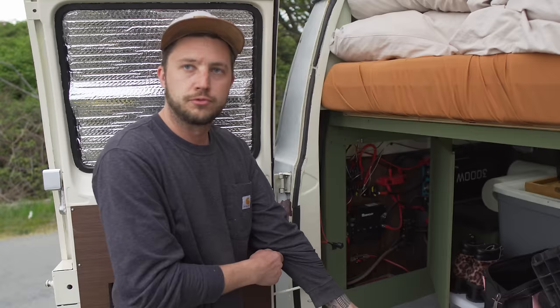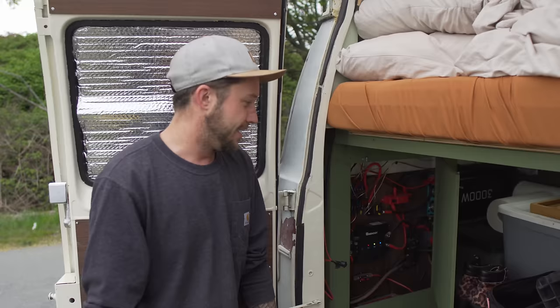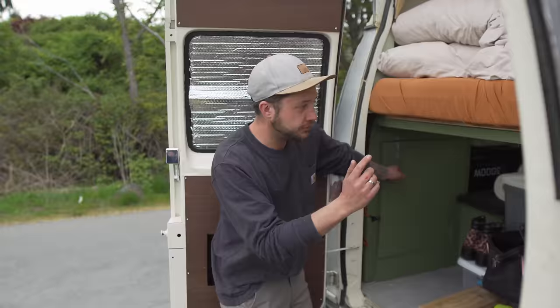Did you do the electrical? Yeah, I did everything — and Chels did a lot of the wiring too — so about a thousand hours at the University of YouTube and everything runs, it works. A lot of self-taught stuff, same with all the plumbing; we did all that ourselves.